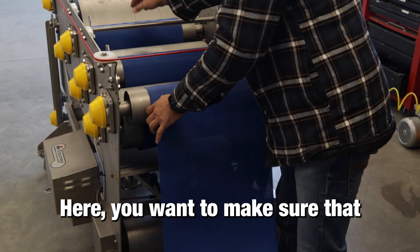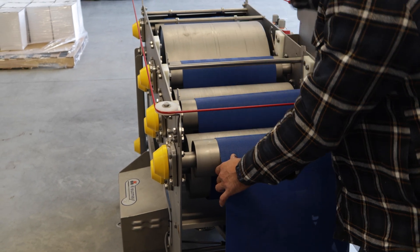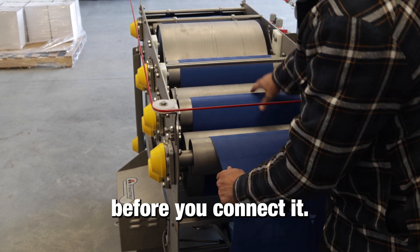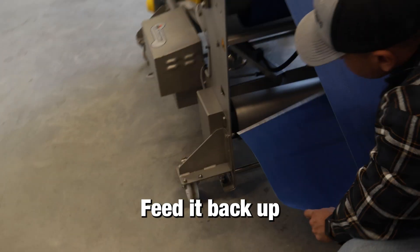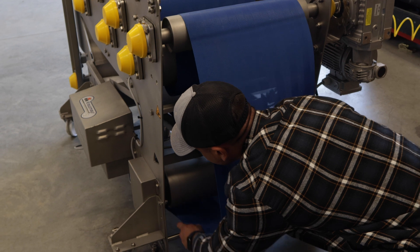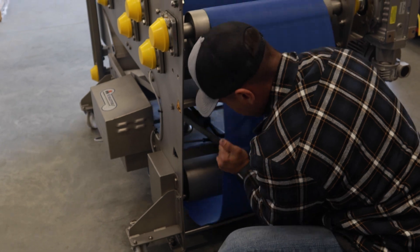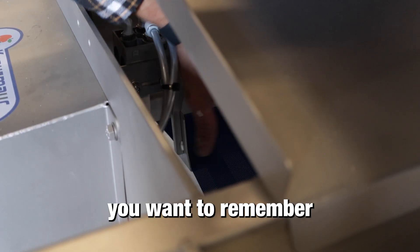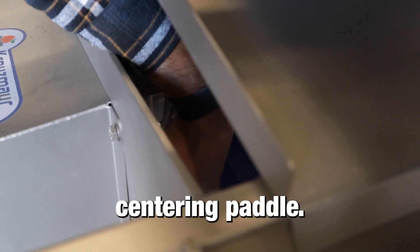Make sure the belt is lined somewhat in the middle — you can adjust that before you connect it. Feed it back up over these bars and underneath the wash arm. One of the main things to remember is to keep the belt on top of the belt centering paddle.